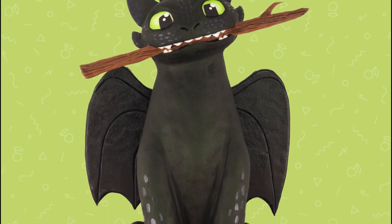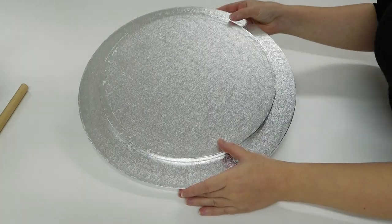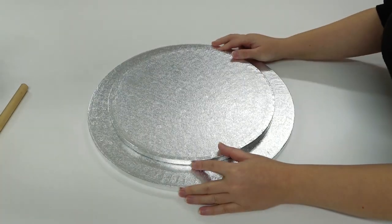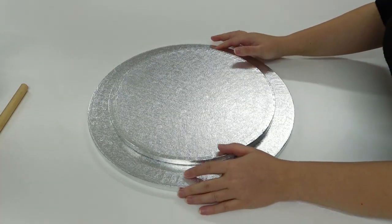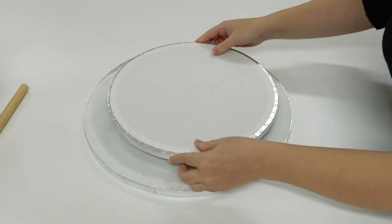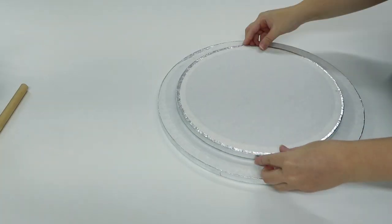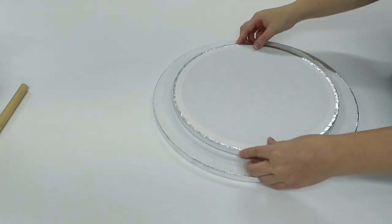Today we are working on this 3D Toothless the Dragon Cake. First we need to work on our support. I've got two drums which are roughly 15 inch and 13 inch, and I'm going to be sticking the smaller one underneath the larger one. I've placed some hot glue on the drum and I'm pressing it down to stick them together.